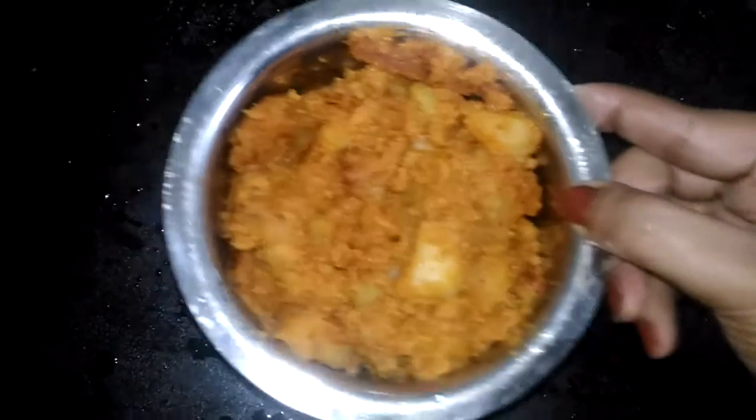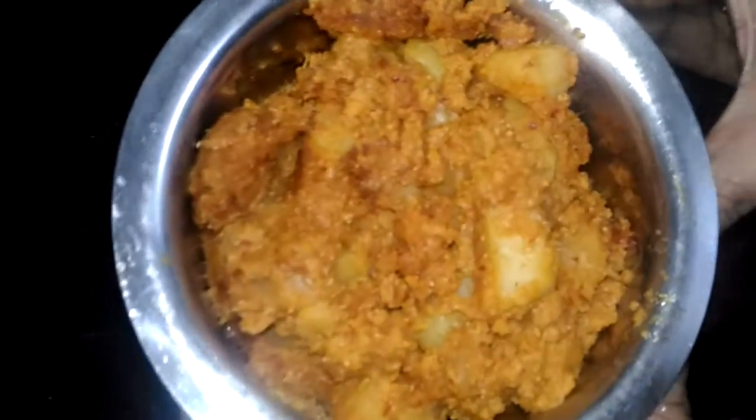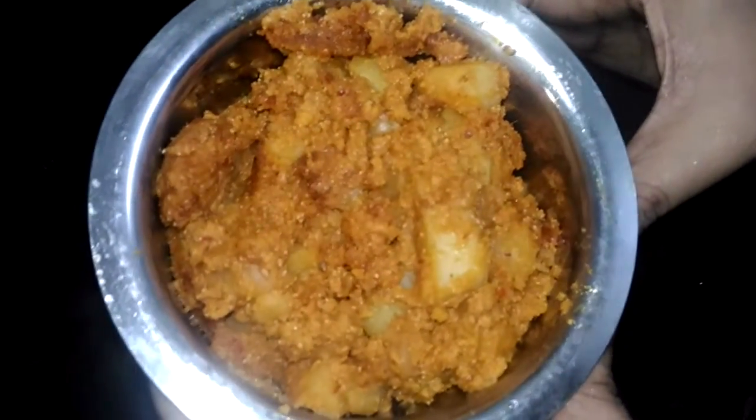So our hot steaming aloo posto is ready. Serve it with hot rice, chapati, anything you wish. Yummy! Hope you like this recipe. Please give it a thumbs up if you have liked it. Comment, share — everything is welcome. And keep watching my channel, Swag Ghargi, a journey to authentic Bengali vegetarian cuisine. Thank you once again.